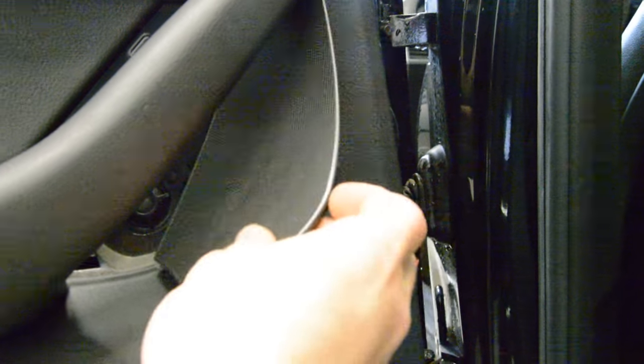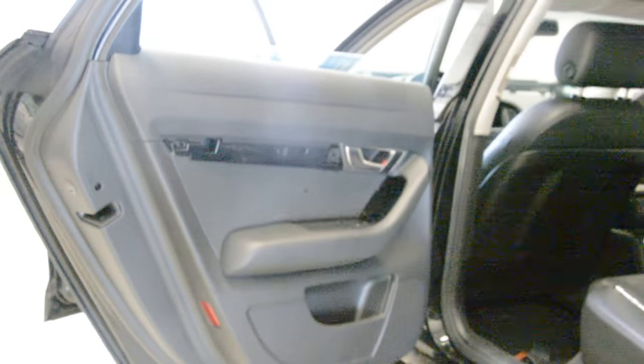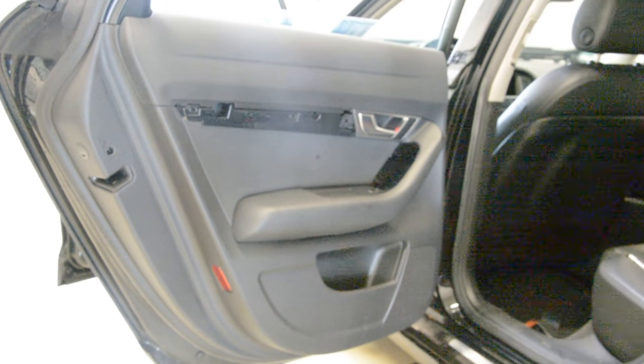Take a look — one screw there, one screw there, and here you have another screw in this hole. You can see this is a plastic trim — you must remove it like this. And on the bottom you'll have another screw. We will remove the screws.